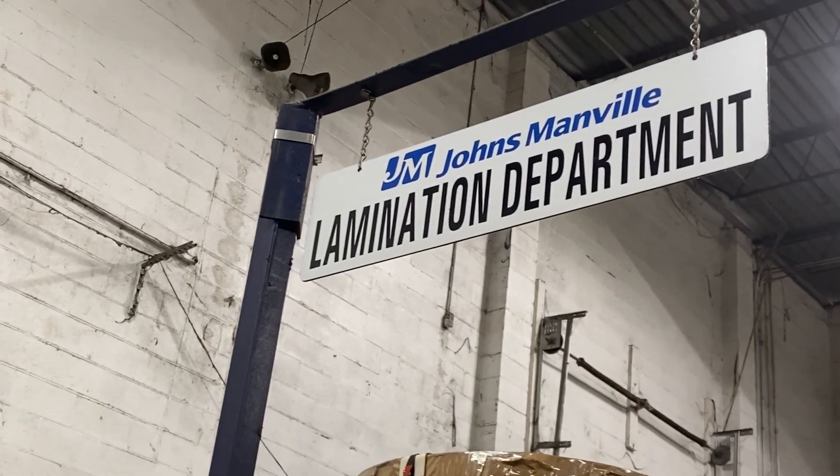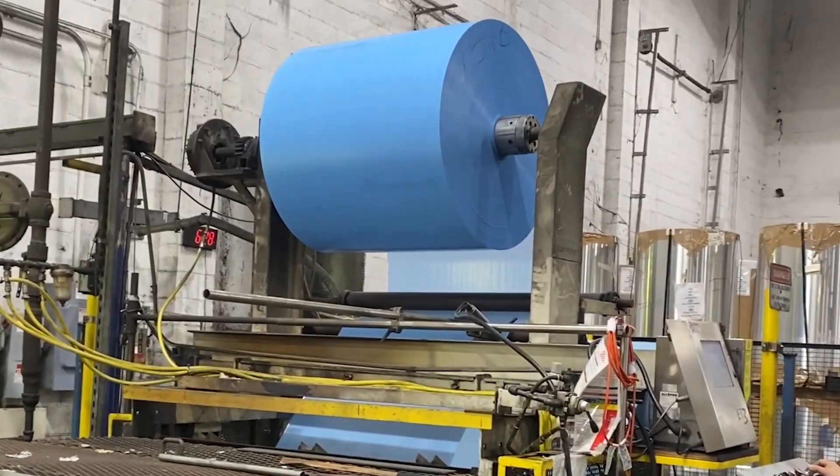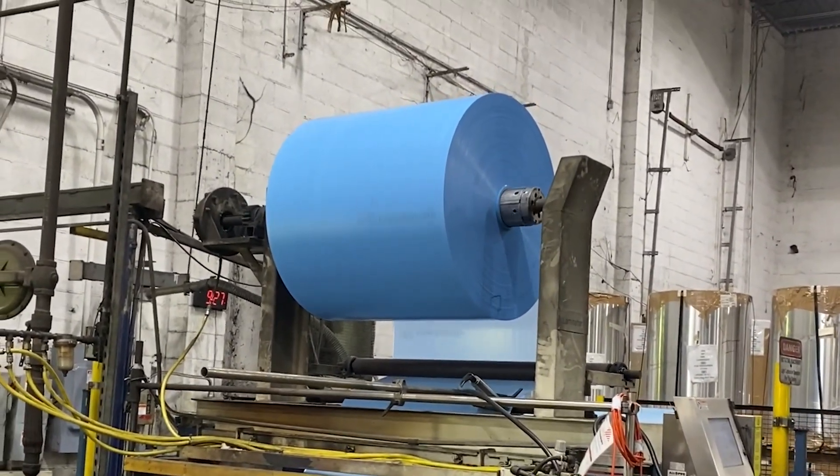Hi, my name is Scott Sinclair. I am the National Specification Manager for Johns Manville Industrial. I am here at our Houston, Texas Metals Fabrication Facility to speak to you about Polyfilm Moisture Barrier, or PFMB.